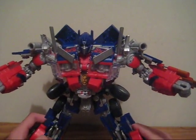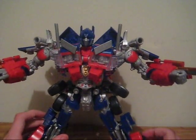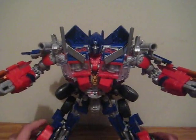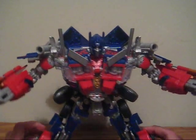And that's pretty much it in terms of transformation. Really, really awesome transformation into robot mode.